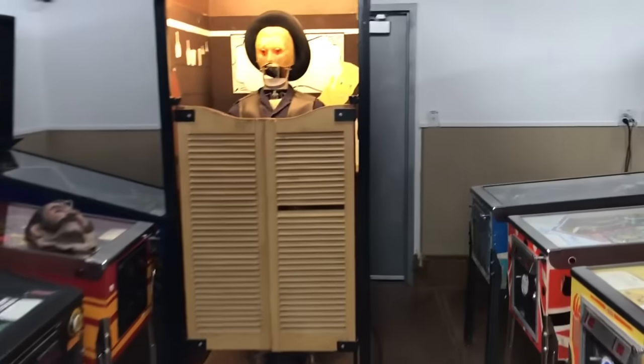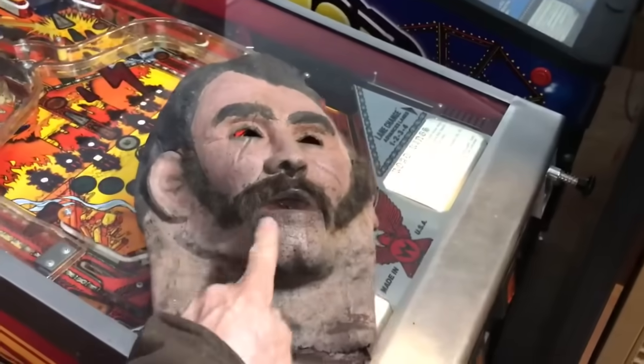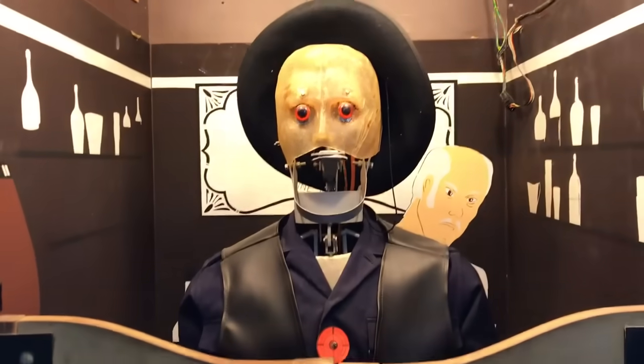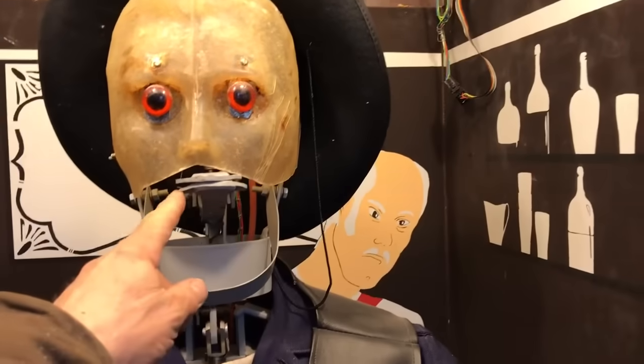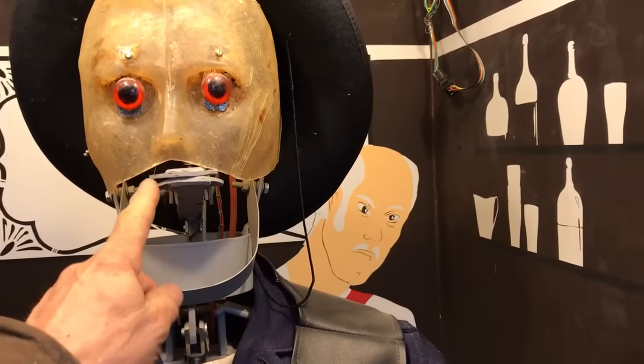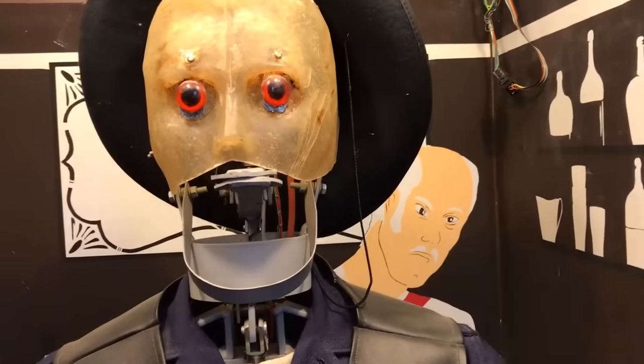The doors open up when the game starts. Normally there's a mask on his face, but I have it removed for a Westworld-type mechanical robot look. His jaw moves up and down when he talks, and it's just a lot easier to see and I think more interesting.